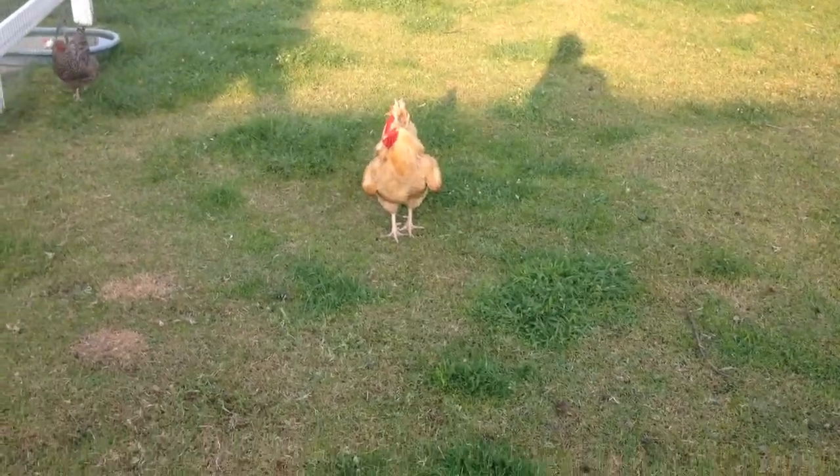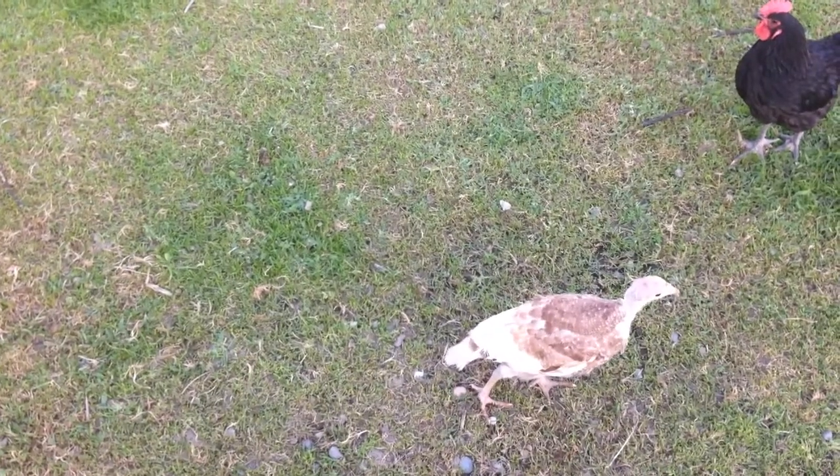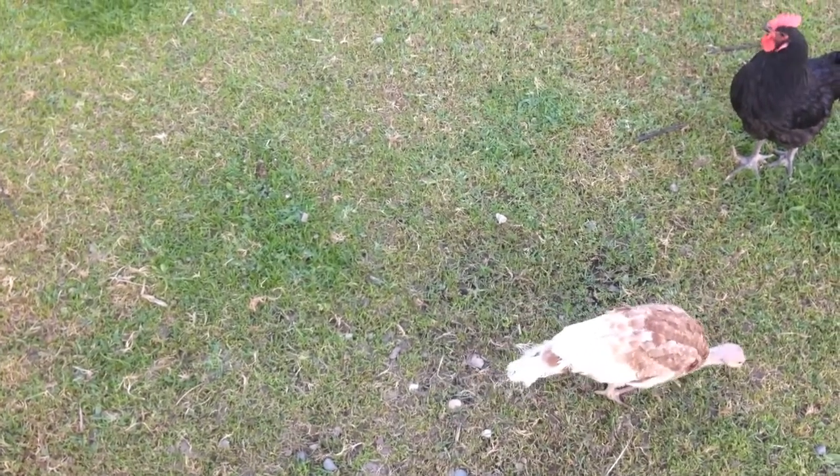Welcome to the Killian family homestead. Take a walk with me and let's see how the animals are doing. I thought I'd do a quick update. We have released the turkey poults — the five that we kept for ourselves as replacements.